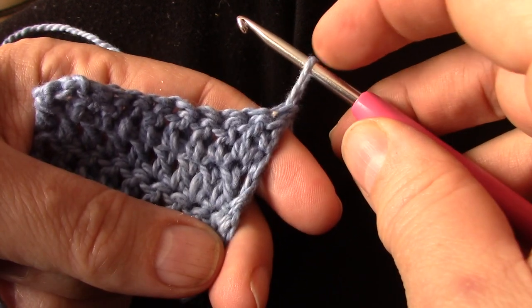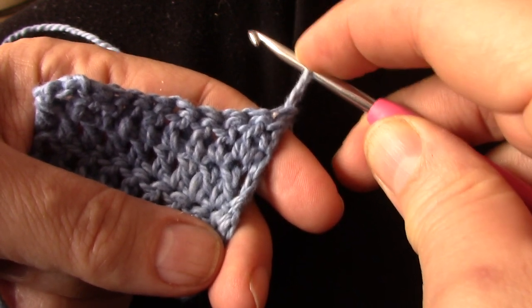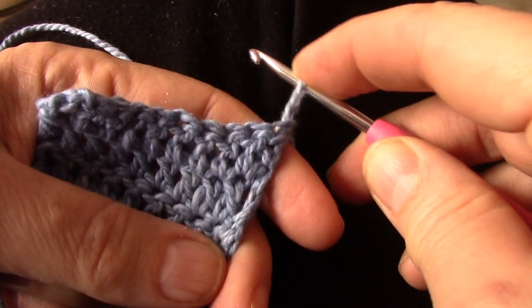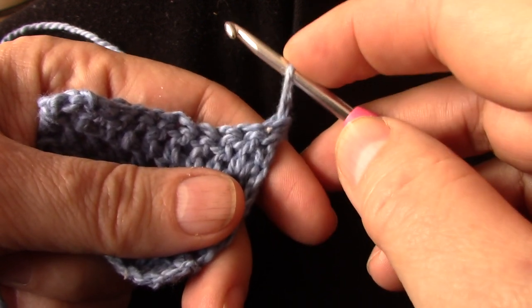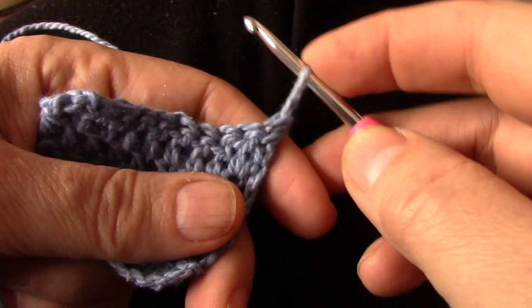Place your finger on top of the stitch and hold it. You're going to push it down tight onto the hook. Now, how do you make a double crochet? Yarn over, fetch, yarn over through two, yarn over through two. We're going to do exactly that.